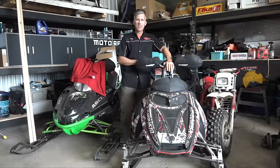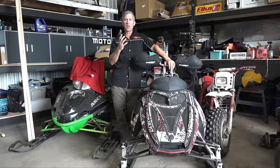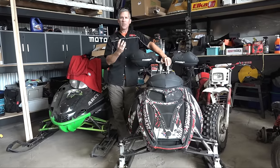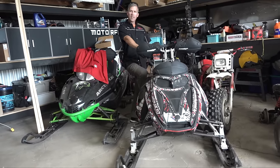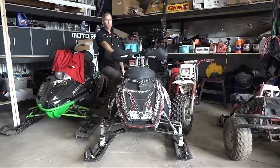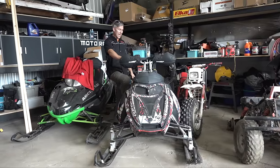Hey everybody, thanks for joining me here at PowerMods. That season is just about upon us. We wake up in the morning now, we see the leaves falling off the trees, it's cold, feels good. You know that the snow is going to come, the frost is going to come, and it's just about that time — happy days again. Winter can't be any worse than last year, so we're going to have a good one. That's the PowerMods forecast.